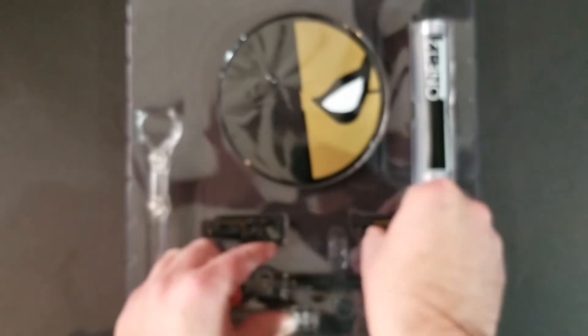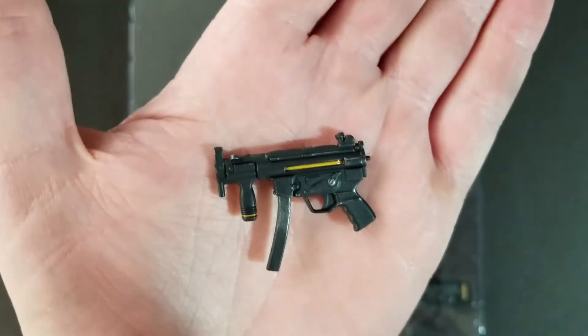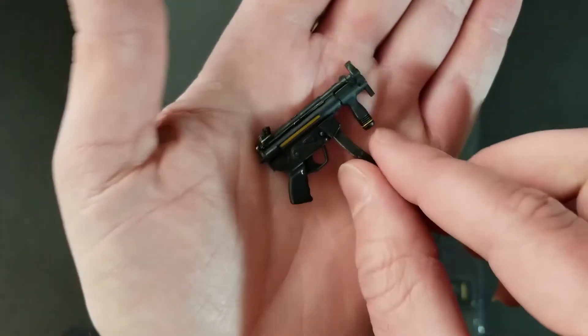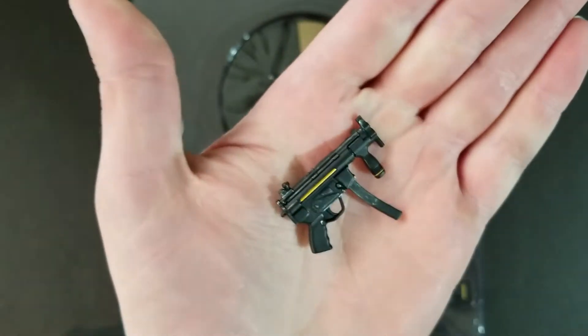You get a submachine gun — this looks like an MP5 if I had to guess. Nice and clean with that black and gold color scheme that's going along with this figure. The magazine does come out as well, got the bullet molded right on top, and you do get two magazines for this gun.